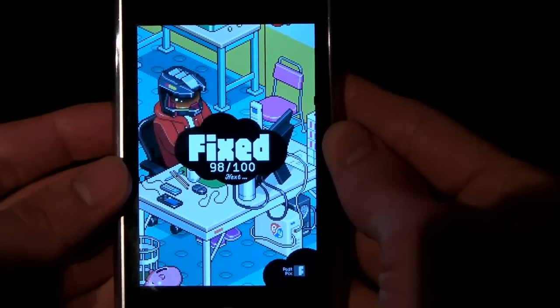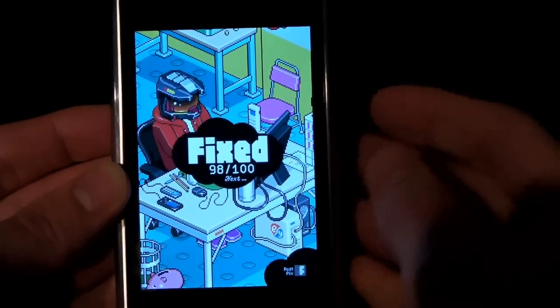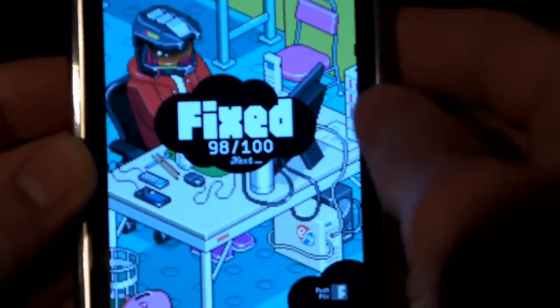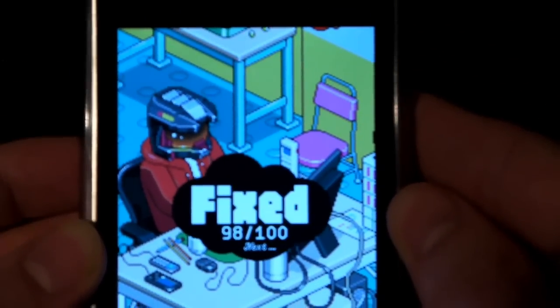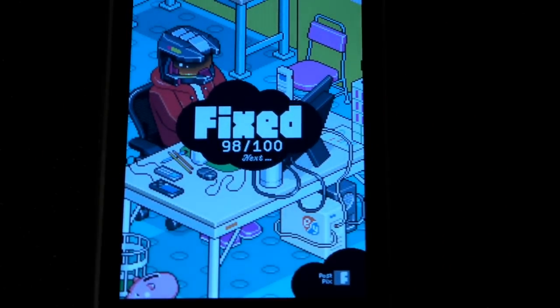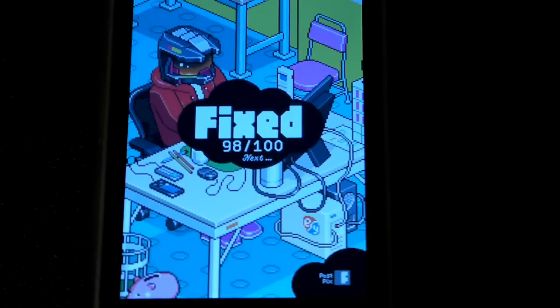Guys, now just take a look at this pixel art really quickly. I mean, it's just such great looking. Let's see if I can zoom the camera just a little bit more without it going out of focus. Guys, just look at it — this is probably one of the best looking apps and one of the most fun apps I've ever played. Guys, eboyfixpix is the name, and it just runs $1.99 in the app store currently.